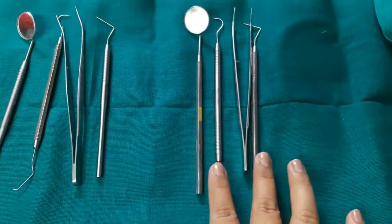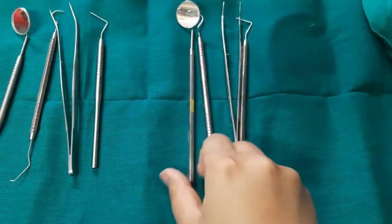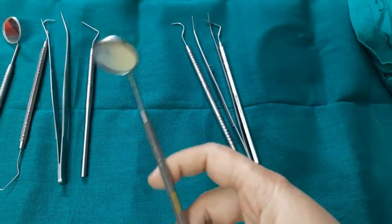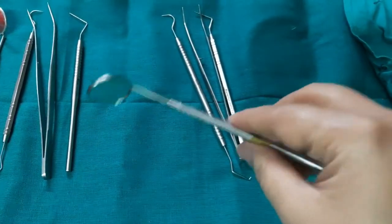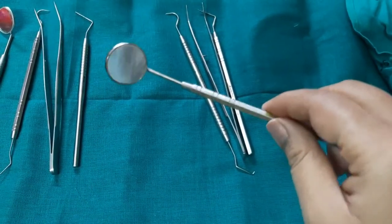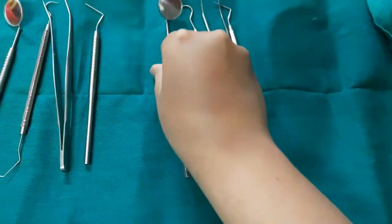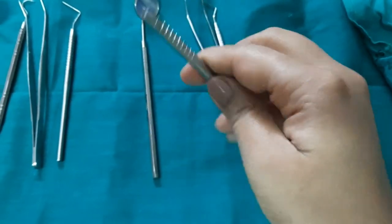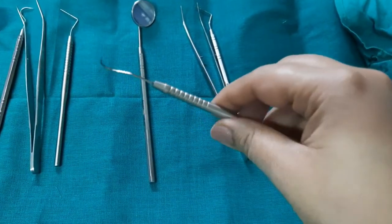Here I have two diagnostic instrument sets — one for the teacher and one for me who will be showing the work to the teacher. In the diagnostic instrument set we have the mirror. Without a mirror you are nothing as a dentist. The mirror is used for direct vision, indirect vision, illumination, retracting the cheeks, and also for retraction. Next we have the explorer and the Shepherd's hook, which is used to detect caries and also to detect the calculus present in the margins of the tooth.